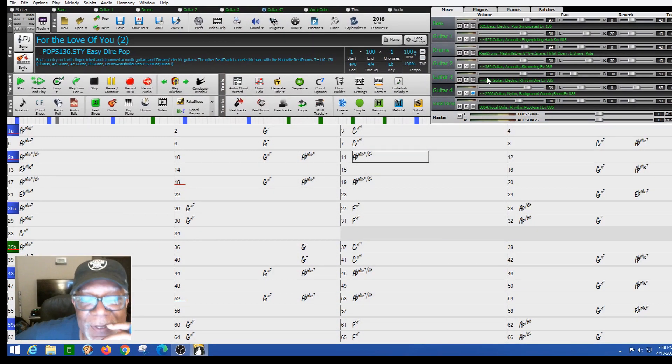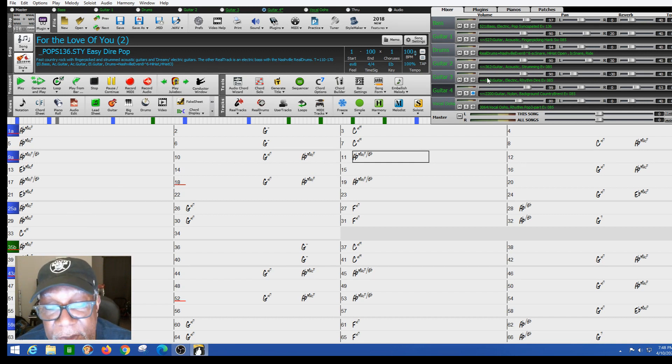Hello there. This is Henry Clark. I had a song out on Band in a Box called For the Love of You, and PG Music actually put it up. People wanted to know how I actually put the song together. Band in a Box is a very powerful tool. I think the song is pretty good — it gave me the ability to do some things that I hadn't normally thought about doing with a song.